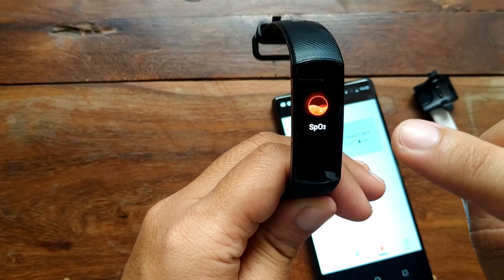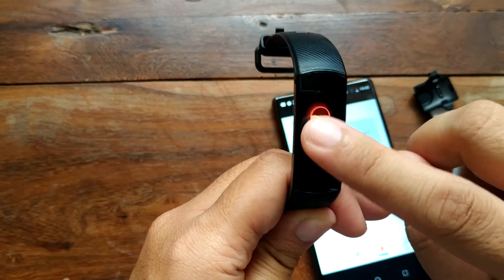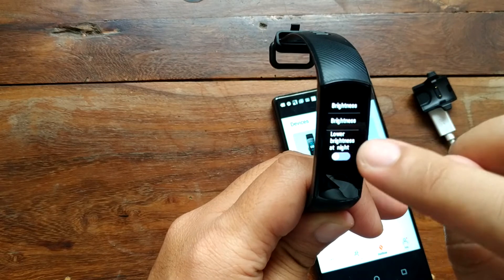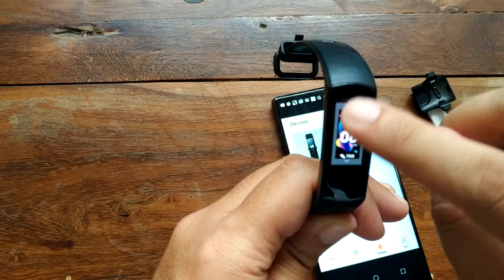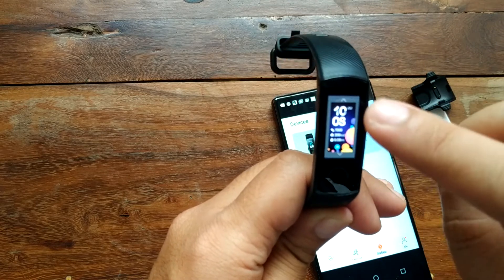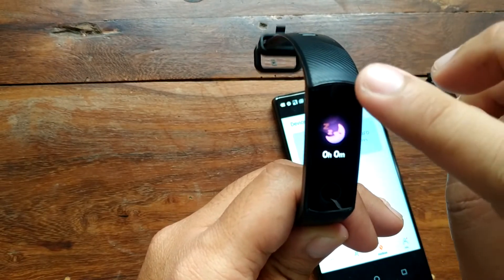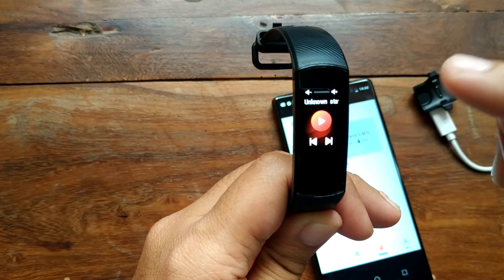We have heart rate and oxygen monitoring, which is a new addition to the Honor Band series — I think it was missing in the Honor Band 4. In the settings menu we have timer, stopwatch, watch faces, find phone, and brightness. There are pre-loaded watch faces and the screen is very sharp. We also have sleep monitoring and Bluetooth music control.